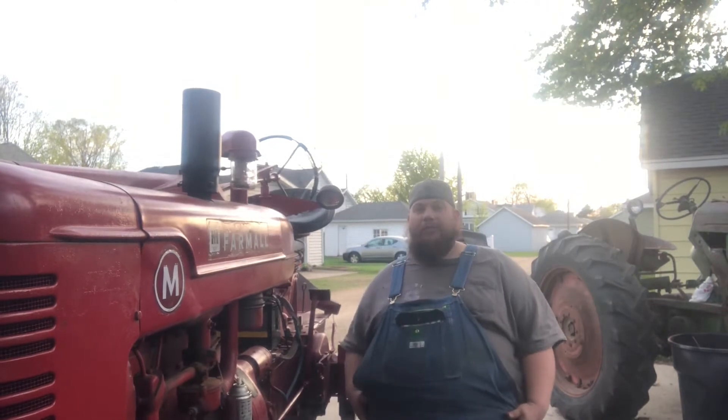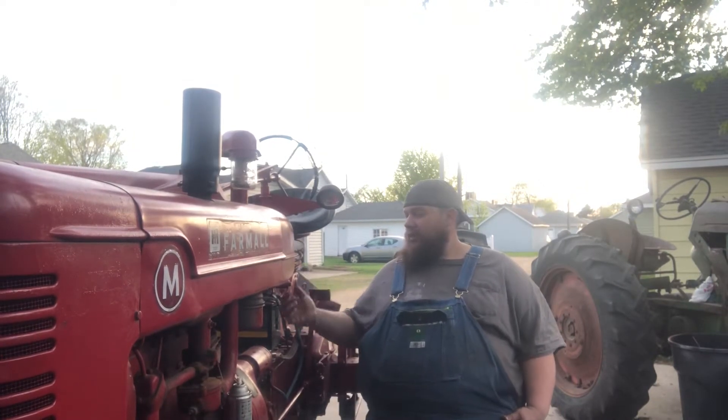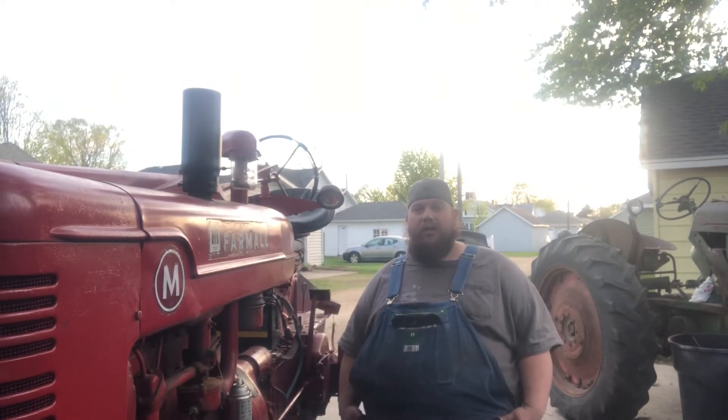Hey, welcome back to Minister's Repair Shop. So, first pull build week, day five.